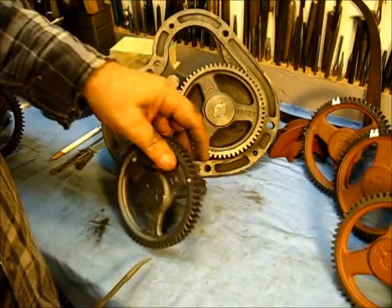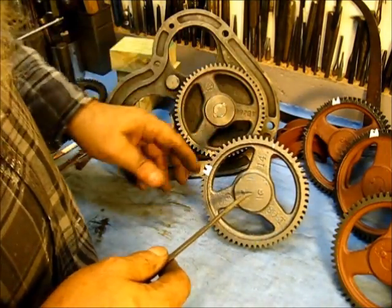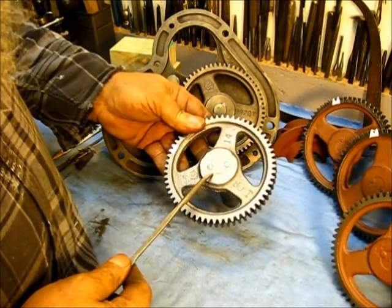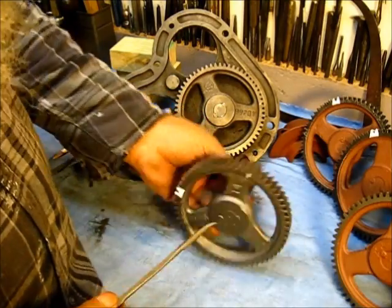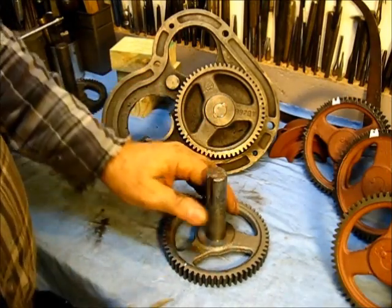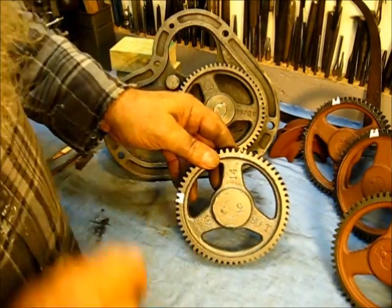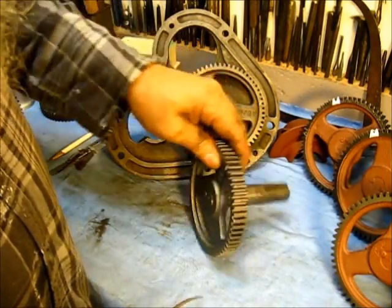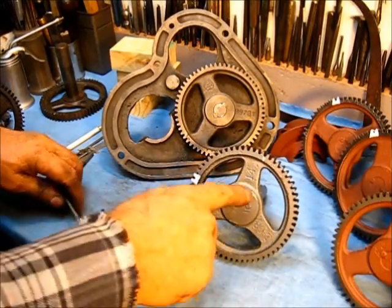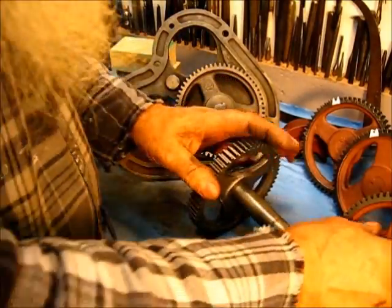Both of these gears are original to their engines. Looking at the back of them, the shaft has not been replaced — that's the way they came from the factory. They put the shaft in and then put two locking bolts in and broke them off. This one right here happens to be an understrike gear — this is a very early one, one of the first gears.